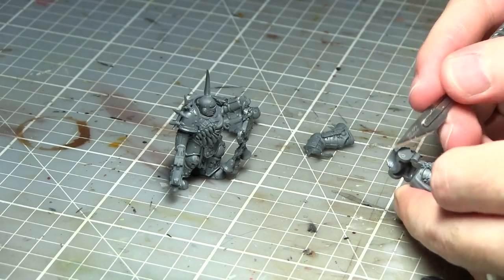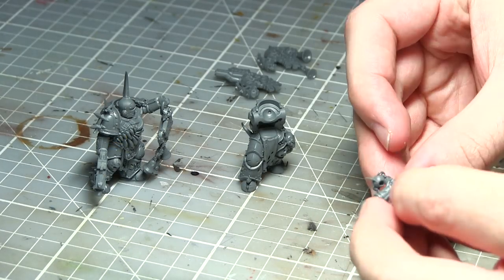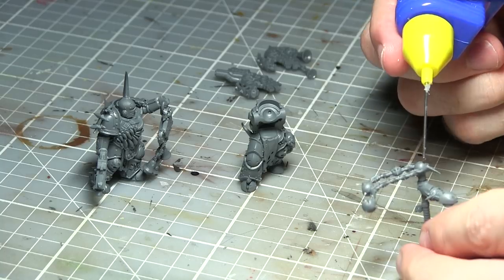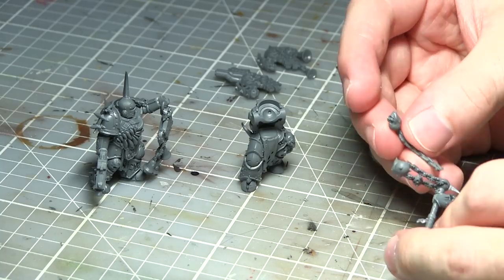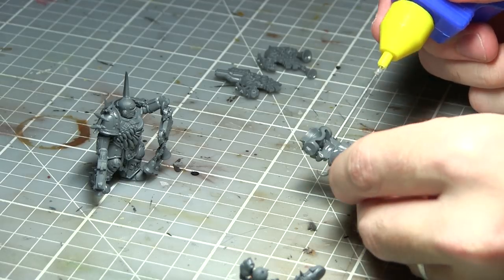However, there is one drawback to this kit: all of the special weapons you get are limited to one each. Even though the rules allow you to equip a unit with two Blight Launchers or two Plague Spewers, you will need to purchase a couple of kits if you want to represent two of these weapons in your unit.